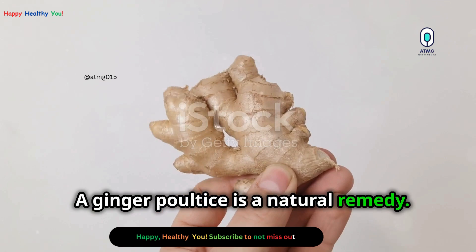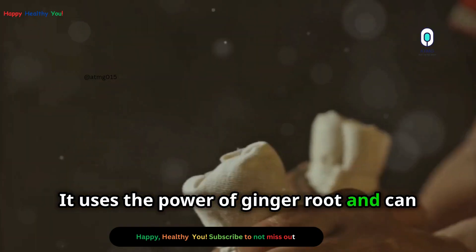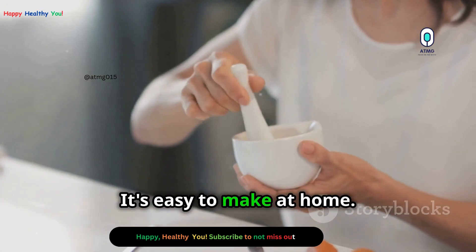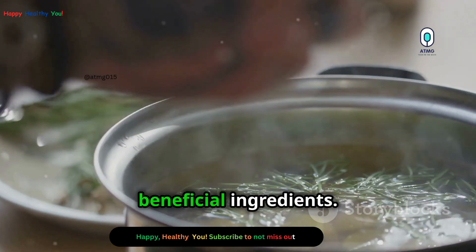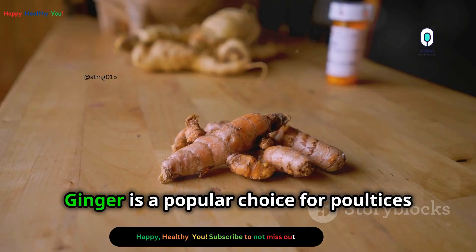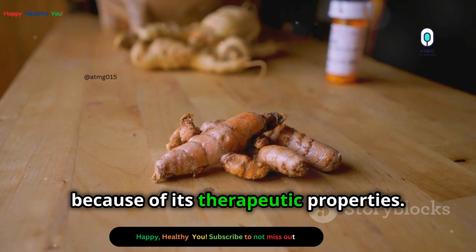A ginger poultice is a natural remedy that uses the power of ginger root and can help with various ailments. It's easy to make at home. A poultice is basically a warm compress infused with herbs or other beneficial ingredients. Ginger is a popular choice for poultices because of its therapeutic properties.